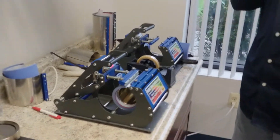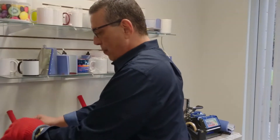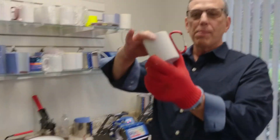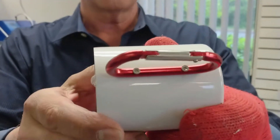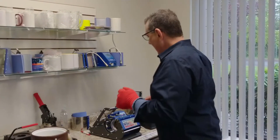We're going to cool it down, reinsert our handle, and we're going to have a carabiner mug. When we unscrew right here, we can do the whole mug completely. Take your carabiners to the next level.